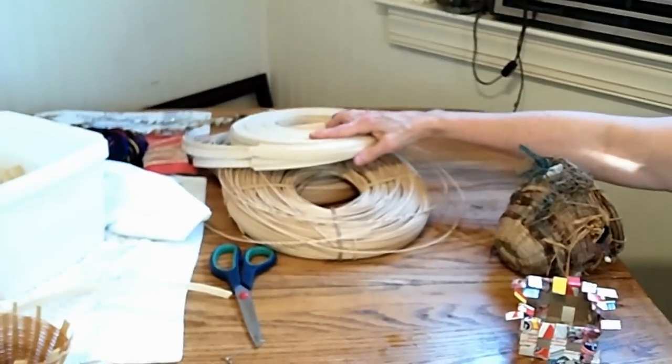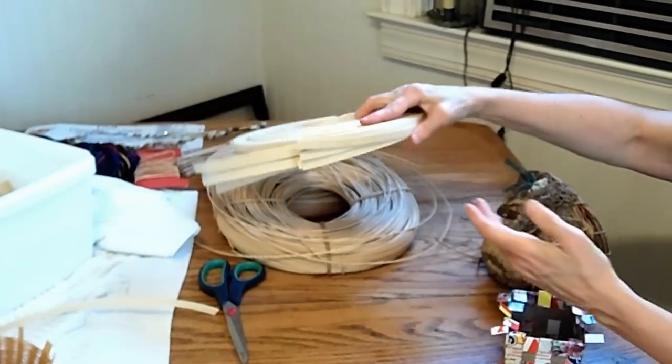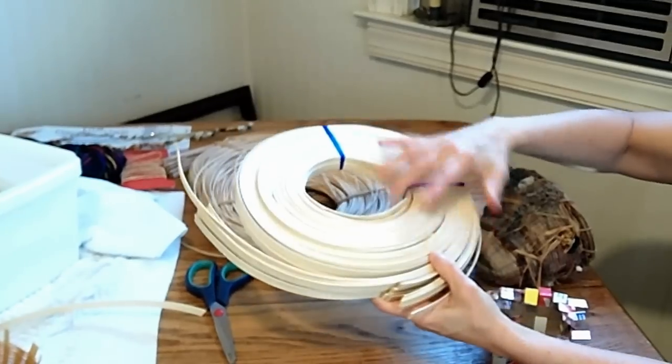Hi, I'm Darlene and here in Virginia it's getting to be spring early. So I've been thinking about basket weaving partly for Easter and partly because it's fun to do when the weather's warm.